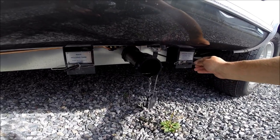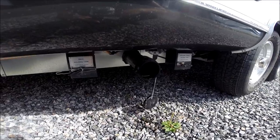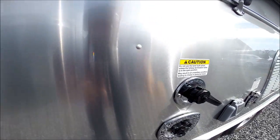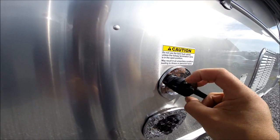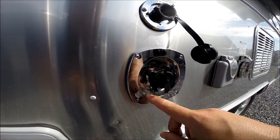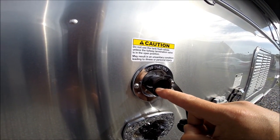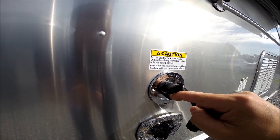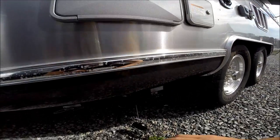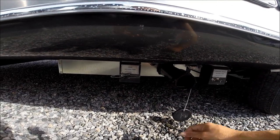Periodically — maybe after you're done with a trip before bringing the trailer back into storage — you can hook up a garden hose to this fitting, which is your sewer flusher. Make sure you never get the city water connection and the black tank flush confused. You open the black tank, hook a garden hose to this fitting, and inside the tank under pressure it will spray the walls of the tank to get the residual waste out.